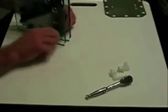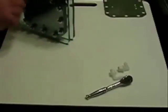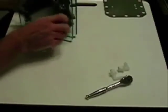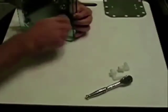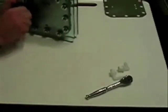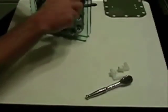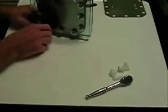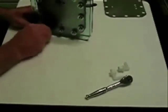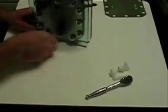Do it in a star pattern like you would if you were changing a tire on a car or putting a wheel back on. That ensures you're getting even pressure all the way around. You don't ever want to over-tighten the gasket material, as you're liable to damage it. Believe me, you don't want to fill these things with electrolyte and then have to tear it back apart to repair a small problem with your gasket.